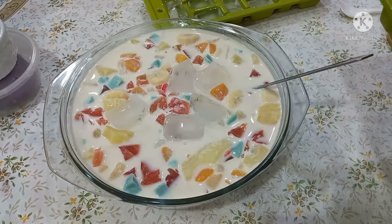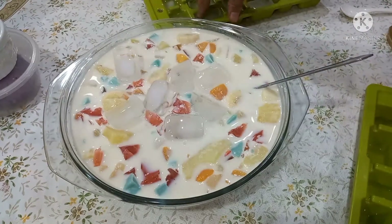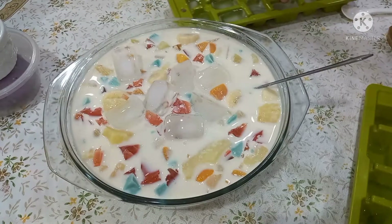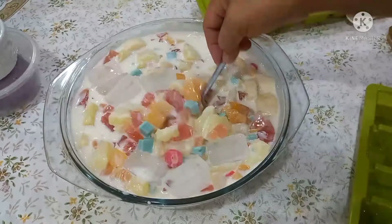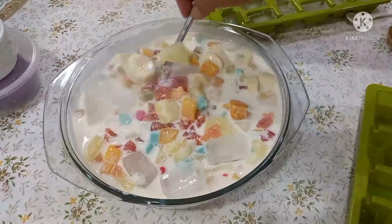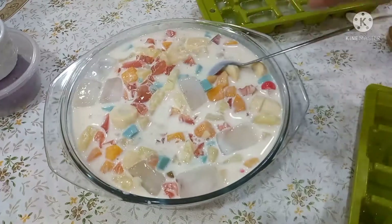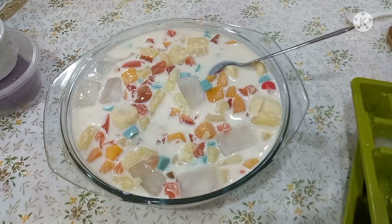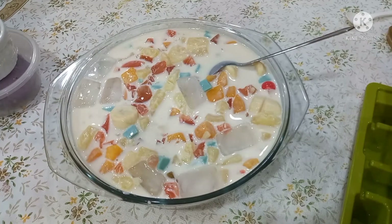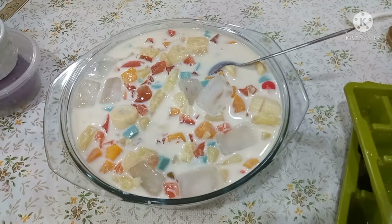Ito guys, inventive lang yung recipe, pero masarap talaga siya. So kaya na talaga yung ating salad. So ayan, imimix natin. Ganon lang siya kasimple guys. Kung gusto nyo rin lagyan ng apple, lagyan nyo lang. Kung gusto nyo lagyan ng apple, lagyan nyo rin.